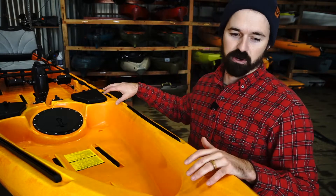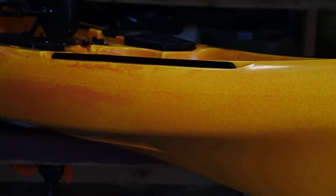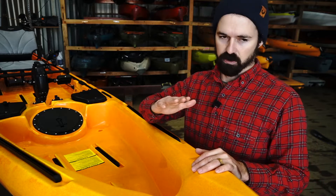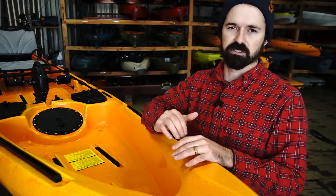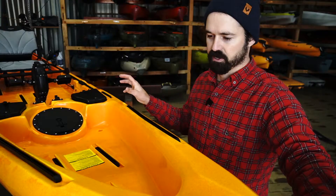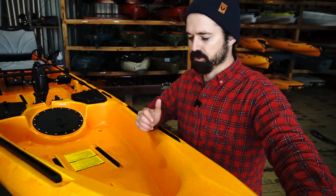We're gonna start up here at the bow and work our way back. The first thing I noticed about this kayak is that it has just a ton of rocker, which is pretty true to the Mako line — all of the Riot Makos are pretty rockered in the bow. In squirrelier conditions with some wind and small waves, it's gonna keep the ride a little drier, riding over those instead of punching into them. They've also got a really sweet molded-in handle up here, really stout — good for carrying the kayak on a cart.